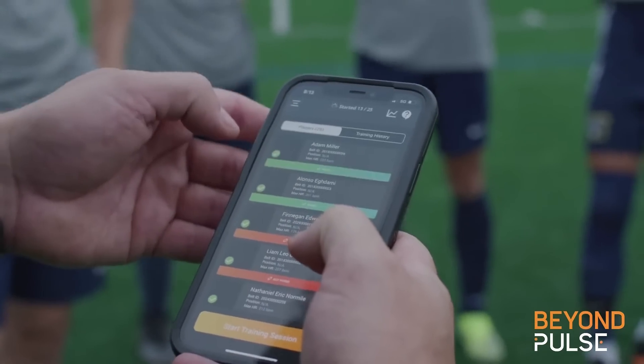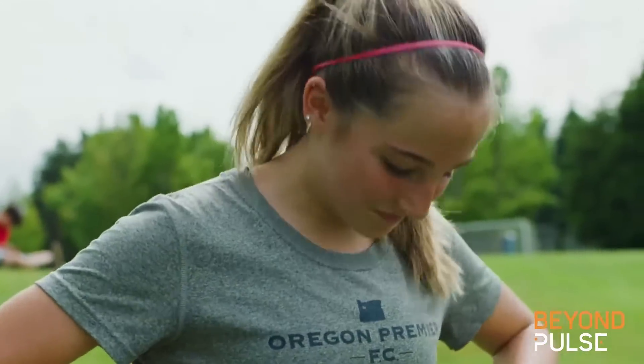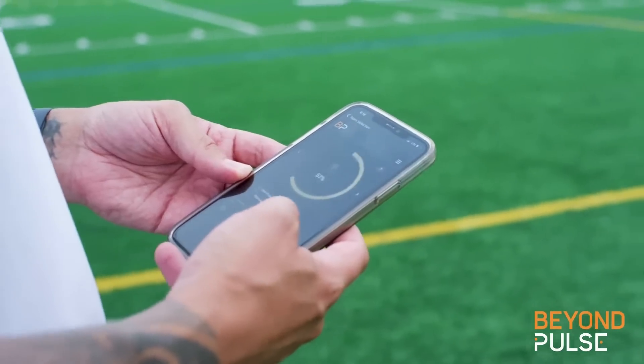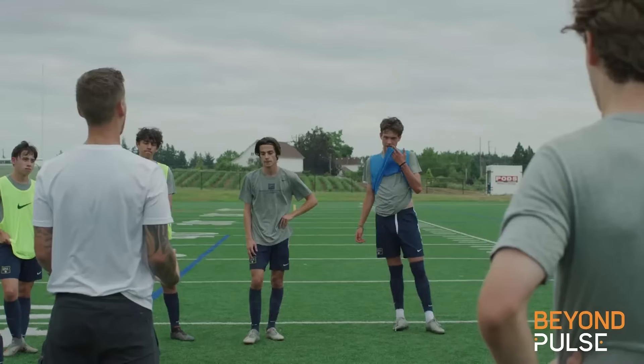In 10 seconds or less, coaches are able to sync their players' belts through the Beyond Pulse mobile app without disrupting training. At the end of a session, immediate feedback is provided through the app, allowing coaches to engage their players in real time.